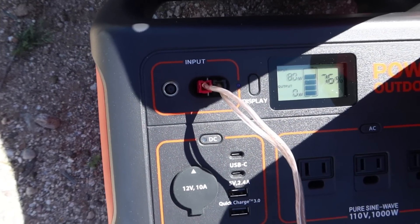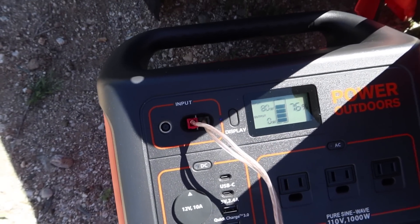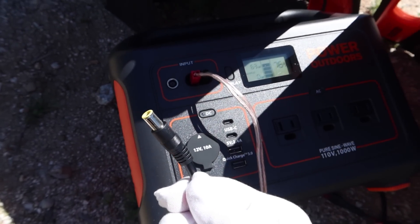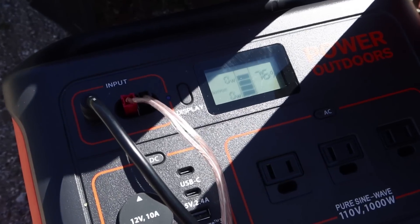Let's see what happens if we plug one panel into the Anderson and one panel into the 8 millimeter, because I've had a bunch of you ask me if that's possible. Let's show you. Let's see what happens when we plug in the 8 millimeter connector, which has the other solar panel hooked up to it.